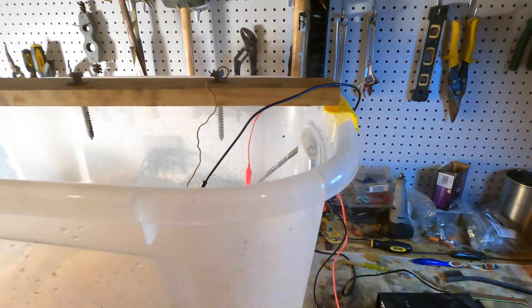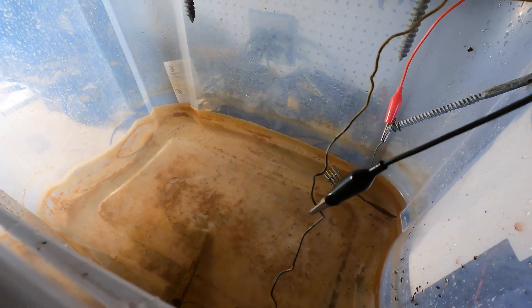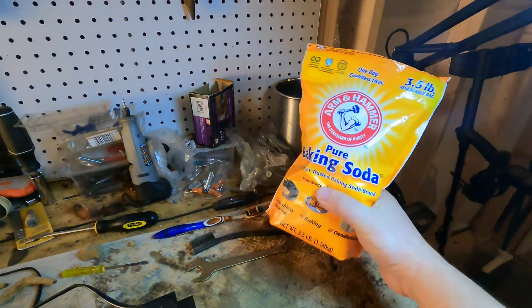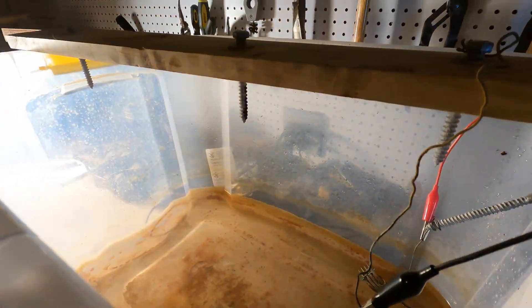Now let's take a look at the electrolysis tank and how it's set up so you can get an idea of how to do this yourself. We have a tub of water with some baking soda mixed in — just regular plain old baking soda. I don't use a ton. Some other guys use powdered dish soap like Cascade, but I like using baking soda.